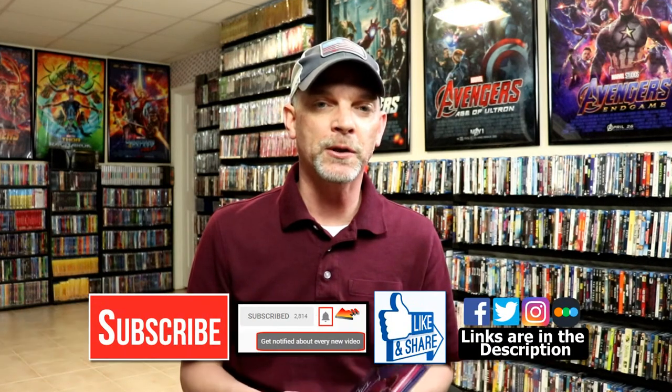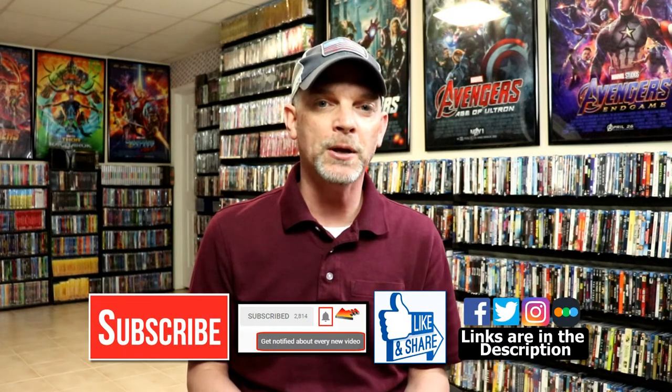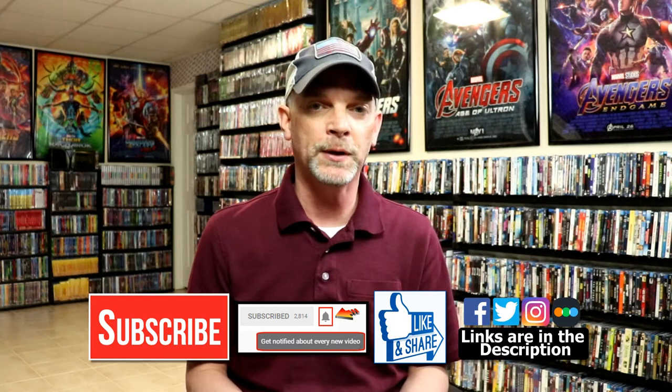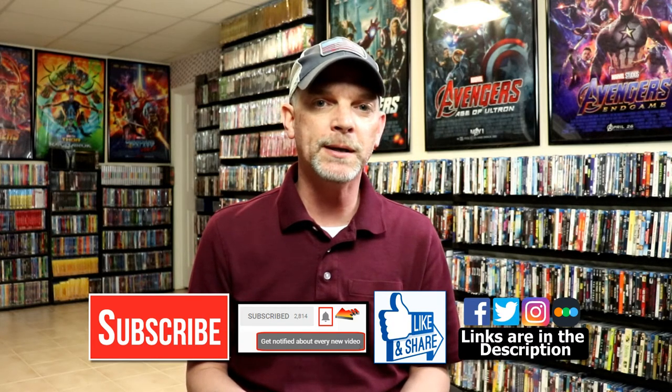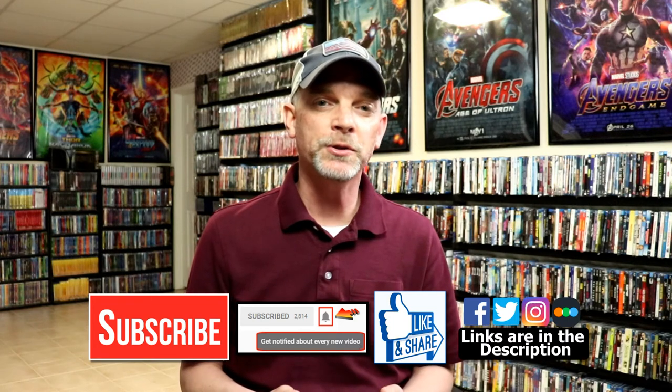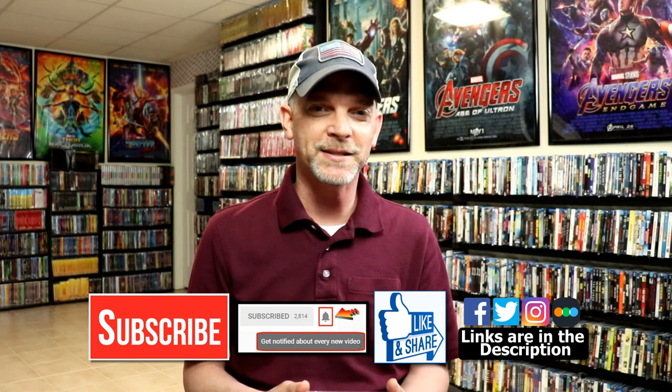If you like what you saw here today, please give it a thumbs up and share the video. If you haven't subscribed to my channel, I'd really appreciate it — and if you do subscribe, please remember to hit that notification bell so you can be notified every time I upload a new video. I'm on Facebook, Twitter, and Instagram, and if you'd like to check out what I've been watching, you can find me over on Letterboxd. I have links below — thanks again for watching and we'll see you next time.